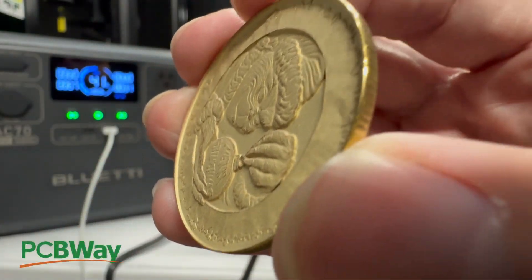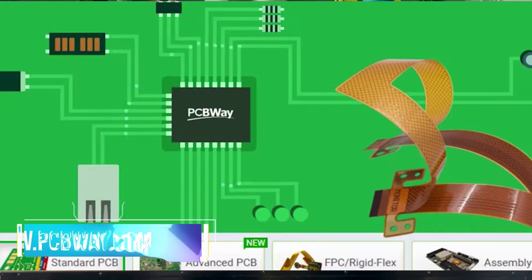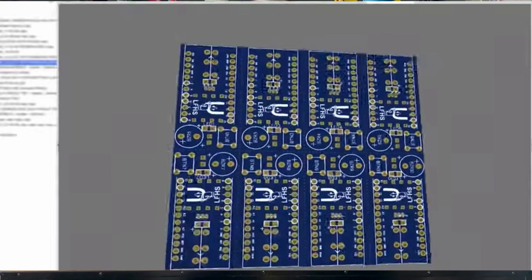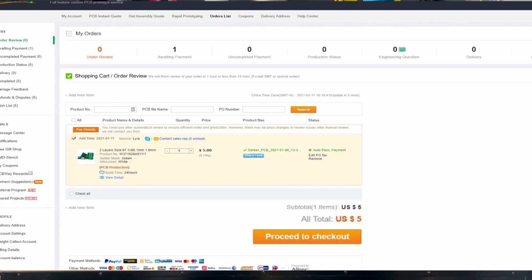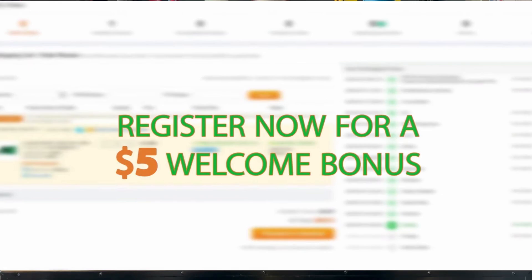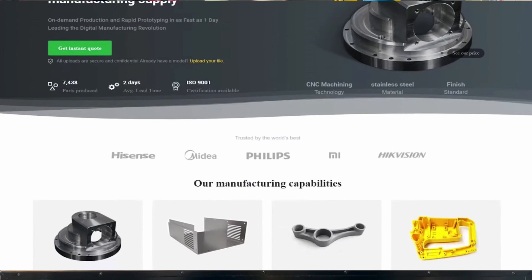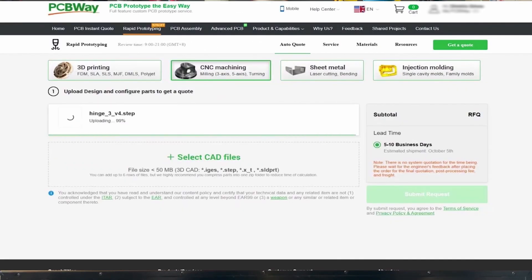And that leads us to today's video sponsor, PCBWay. Are you looking for a PCB manufacturer? They offer rigid and flexible PCBs, and they can also assemble them for you. They offer other services such as 3D printing, injection molding, and CNC. They even have a community section where you can buy a project and assemble it on your own. If you're looking for any of these services, please reach out to PCBWay.